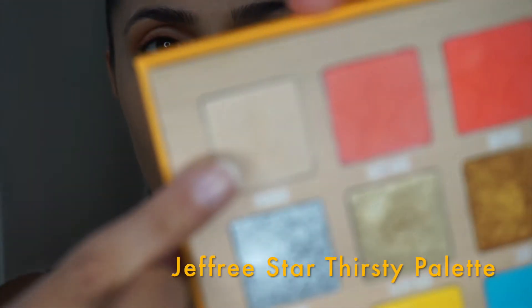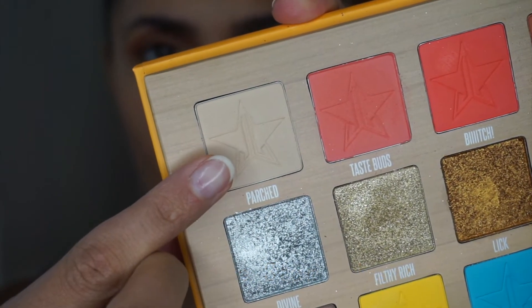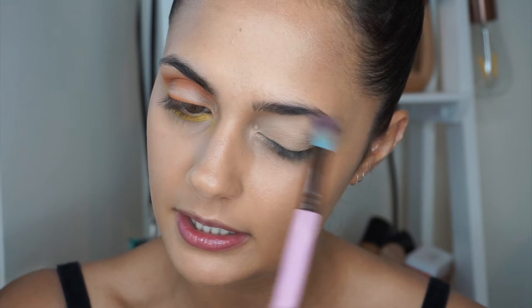If you want to find out how I created this eye look then keep on watching. I've already prepped my eye using the Tarte Shape Tape concealer, and then I'm going to dip into the Thirsty palette and cover my eyelid with 'Parched.' I'm just going to take a Spectrum fluffy brush and literally cover my entire lid.